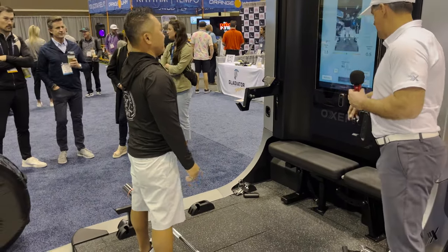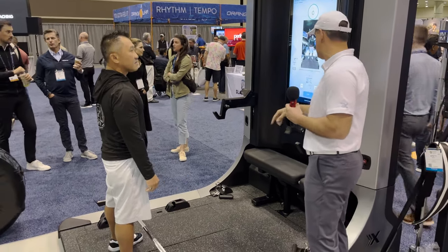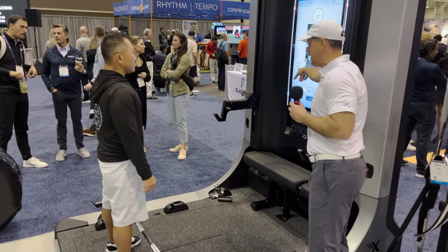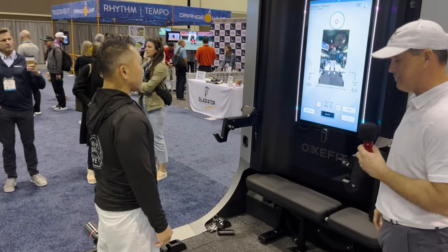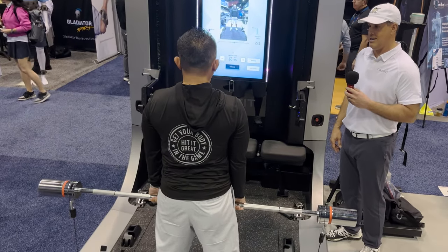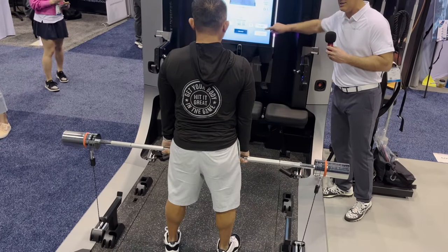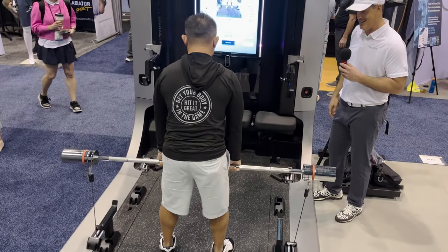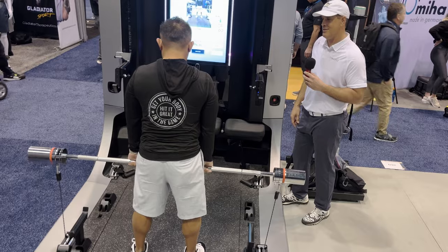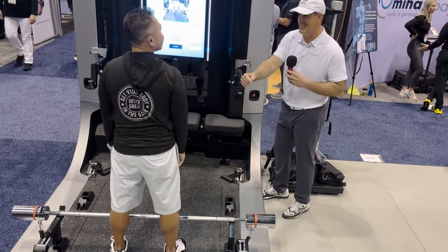Well done. So now you can see concentrically 90 pounds, and based on that range of motion you just established, it's going to switch to 75 on the way down. This is going to be real-time velocity in meters per second, and real-time power displayed in watts. Let's do about three reps. 90 pounds coming up, and now going down a little bit lighter than you came up. The beauty of it — if that was too light, I could increase it on the screen. Let me give you five more pounds for this last rep. Nice. Pretty smooth transition — well done.